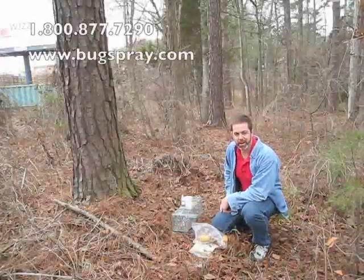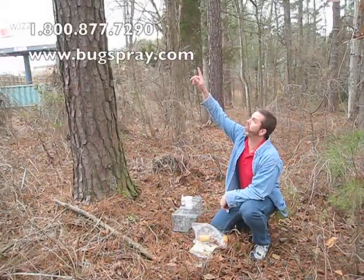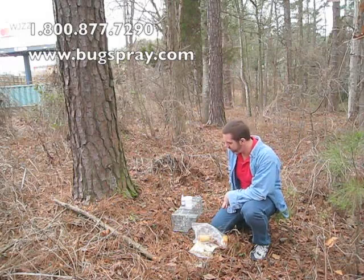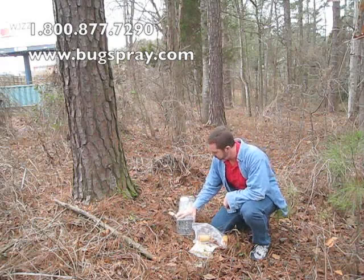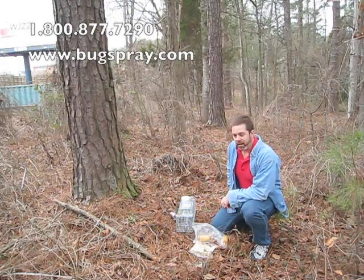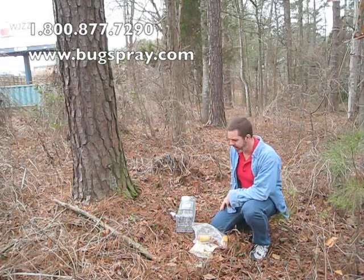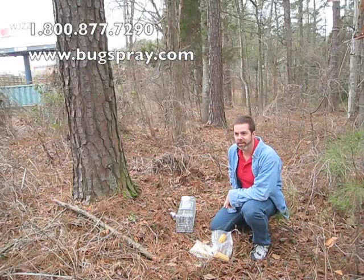Welcome to how-to videos from Bugspray.com. About two minutes ago I saw a squirrel running up this tree, so this is a good location to set a trap. You generally want to put them somewhere where the squirrels are traveling. I'm going to show you how to set a trap, bait the trap, and we're going to leave it here and see if we can catch a squirrel today.